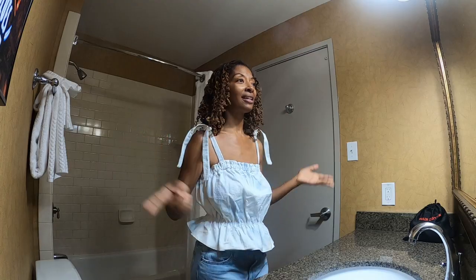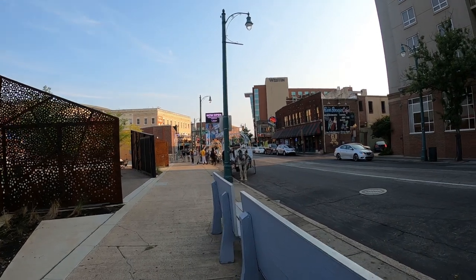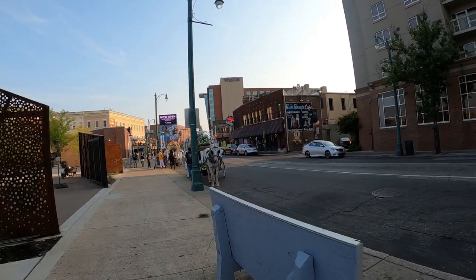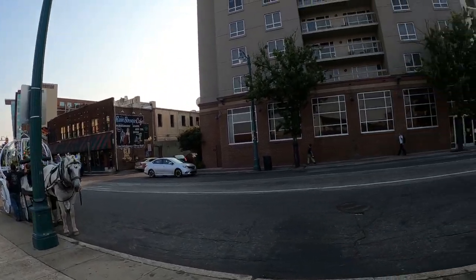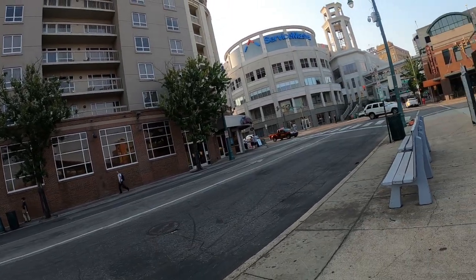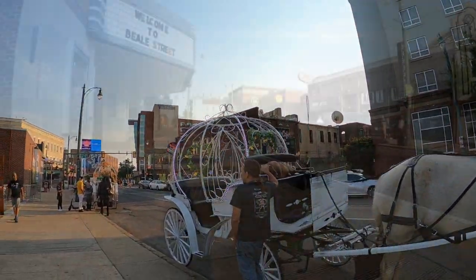Welcome to Beale Street — look at all the big horses! I'm trying to find a place to eat. It's kind of quiet down here; I was expecting a lot more people but it's pretty empty.